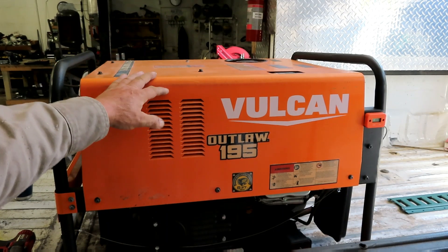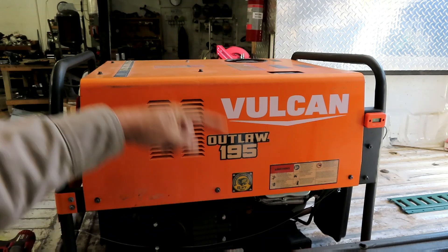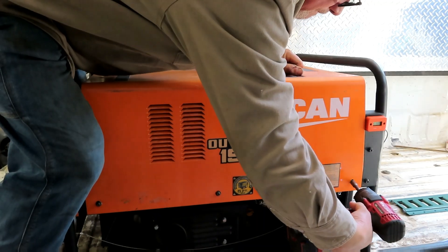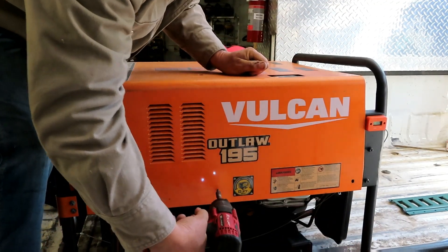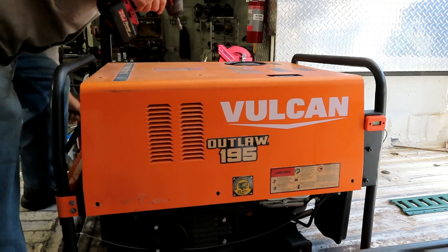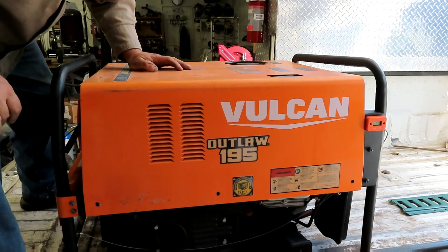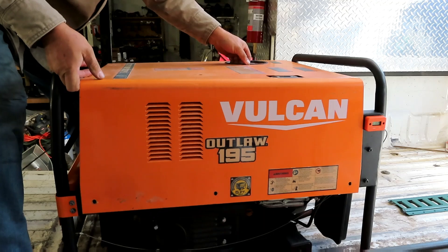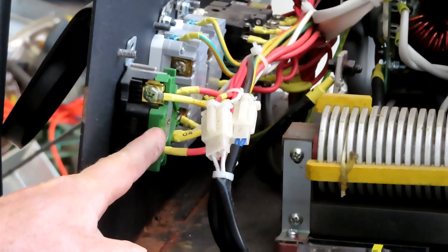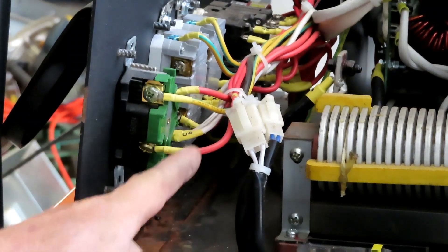The first thing we have to do is take this cover off. You've got 5/16ths - four screws on top and three down each side - because the area we need to get into is right here. With all your screws taken out, all we've got to do is lift this off. So what we're trying to get to is this green plug right here, and if you notice, everything is kind of labeled.